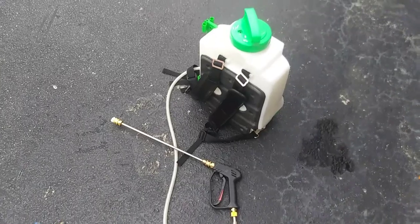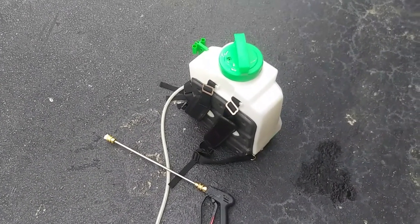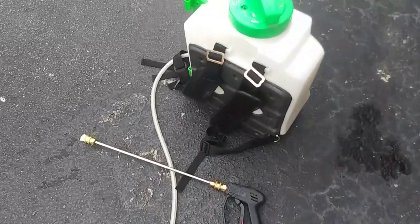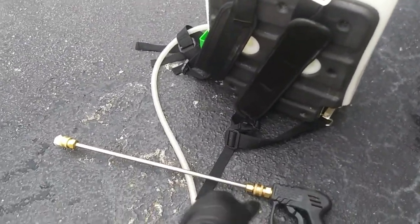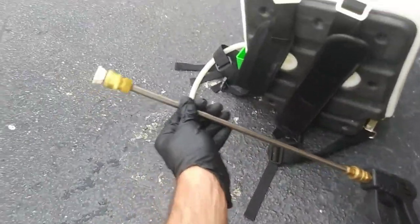Hey folks, Frank the Pest Geek here. If you own a Flow Zone sprayer, you know that tip was not designed for spraying pesticides, spraying lawns, shrubs, or around the perimeter. Let me show you a hack I made to simply solve that problem. If you own a Flow Zone, you know this unit has an incredible amount of power — it's an awesome piece of equipment — but it was not designed for a professional pest control operator, not designed for a PMP.